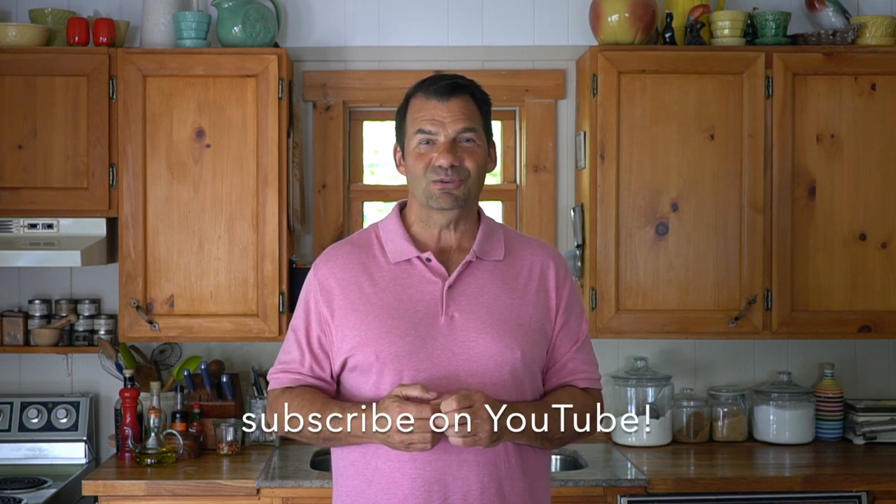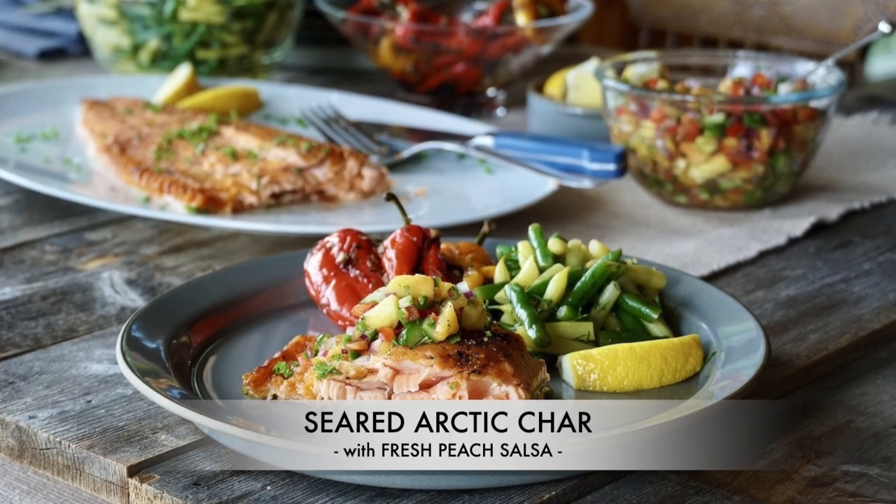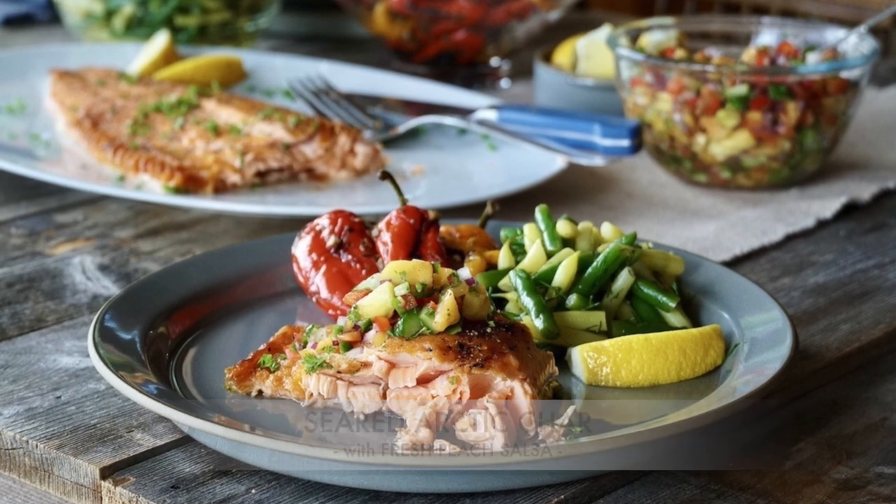Full recipe is up at weekendatthecottage.com. When you're visiting our website, please subscribe. Look for this video and the video for those delicious side dishes on our dedicated YouTube channel — you can subscribe there as well. And when a main course looks this delicious, take a picture and post it on your favorite socials using hashtag weekendatthecottage on Pinterest, Instagram, and Facebook. Seared arctic char with fresh peach salsa — look at that perfectly crispy fish with salsa on the side.